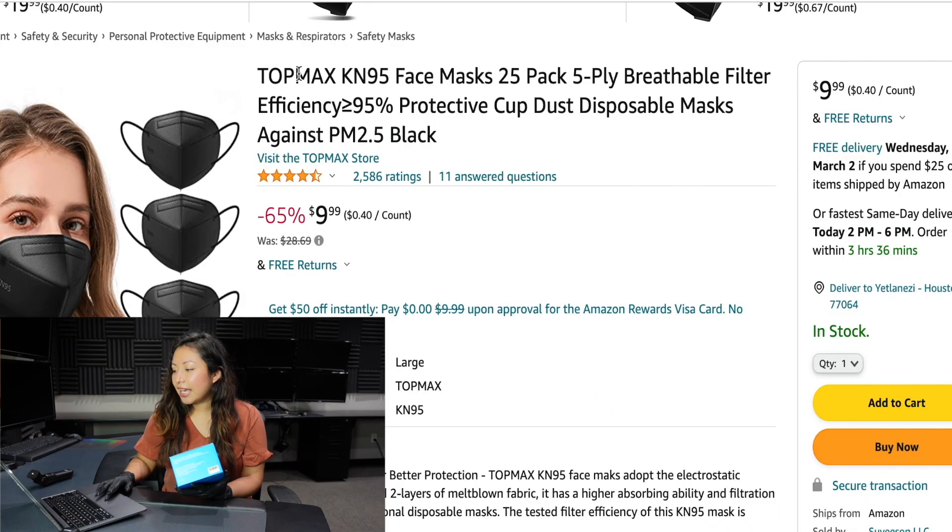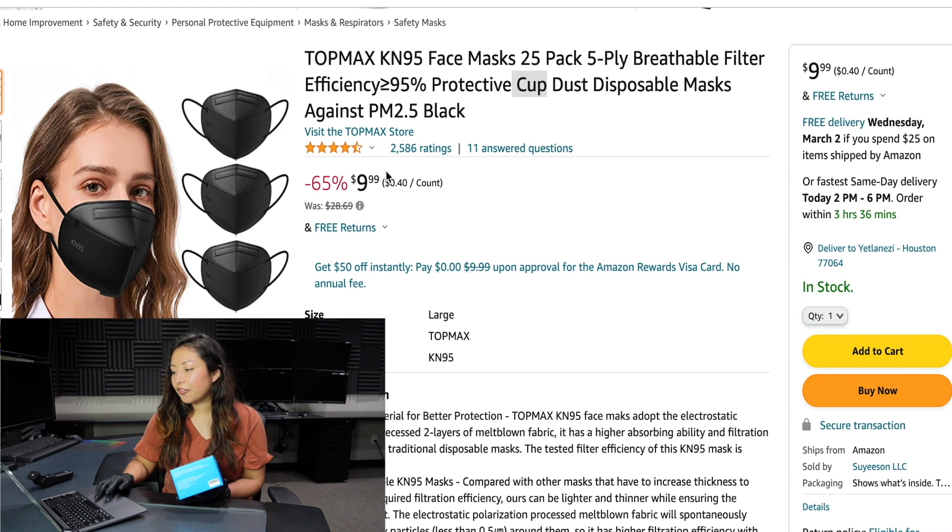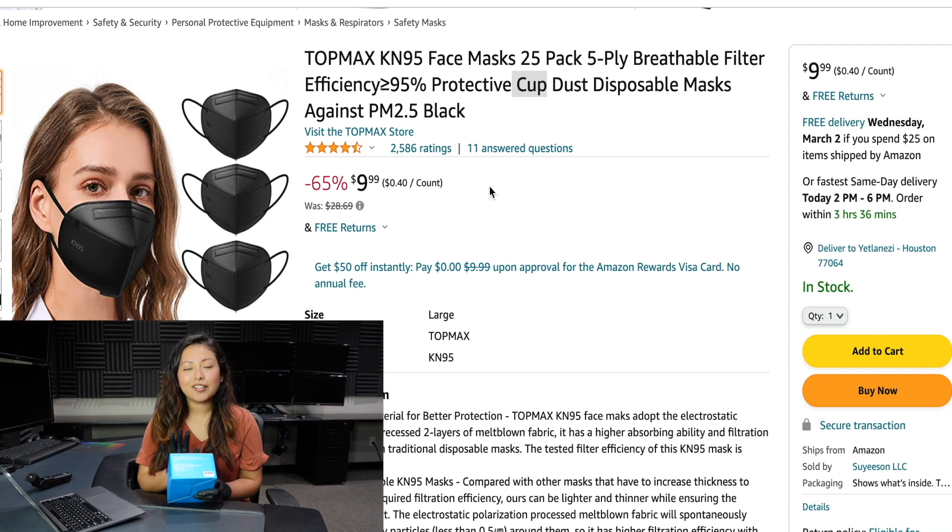We are going to go over the listing now. This is a Top Max KN95 face mask. It's a five-layer, breathable, filter efficiency mask. It says that they are cup style, but they're not — they are bi-fold KN95. These masks are currently on sale for $9.99, which is a really good price if you are looking for affordable KN95.